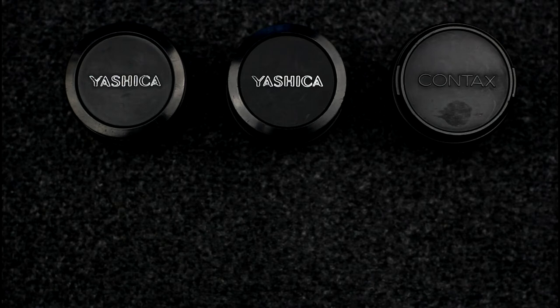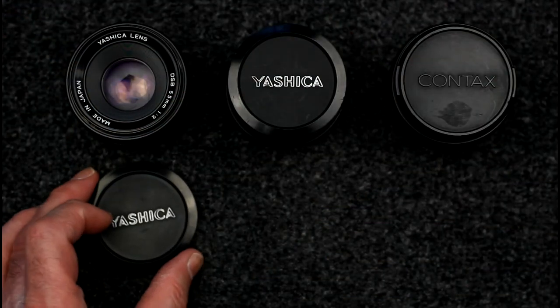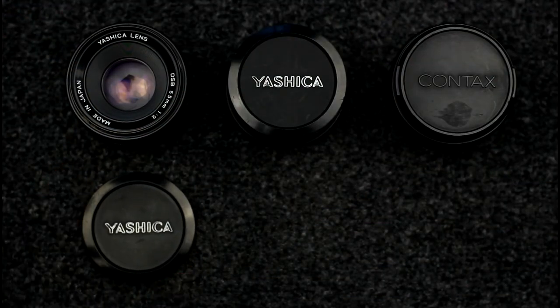The first one is the Yashica DSB lens range. This was a range of entry level lenses that consisted of single coated lenses. These were designed for entry level cameras and amateur use.